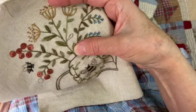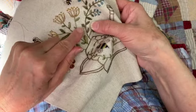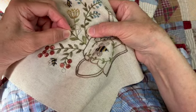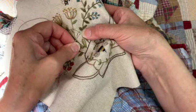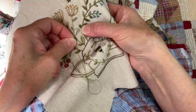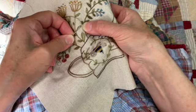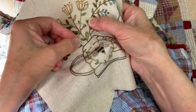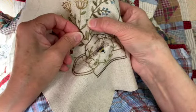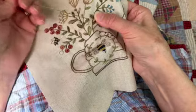To do these leaves — they have a rounded tip instead of a point. I bring the needle up at the top of the leaf, down at the base of the leaf, come up on one side and then back in that same hole on the base. I just keep following the edge of that leaf, right on the drawn line, going over to the other side and always going back in that same hole at the bottom. It's a super fast way to fill in a leaf.